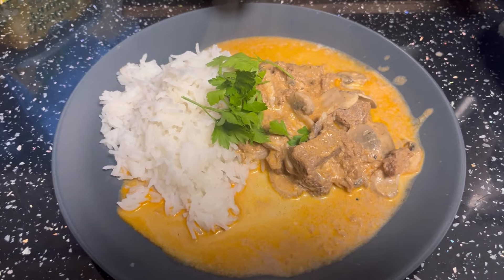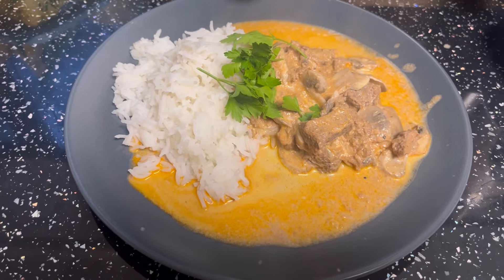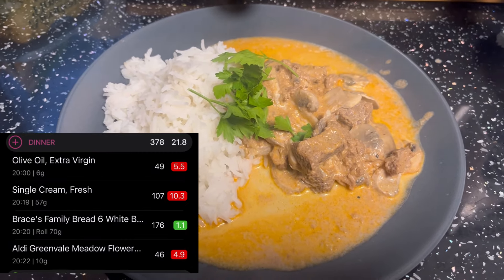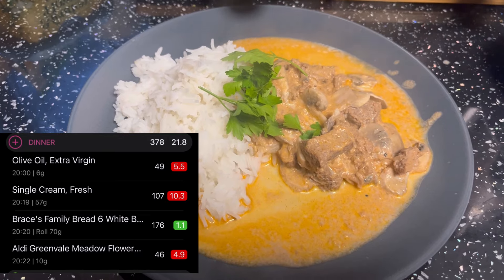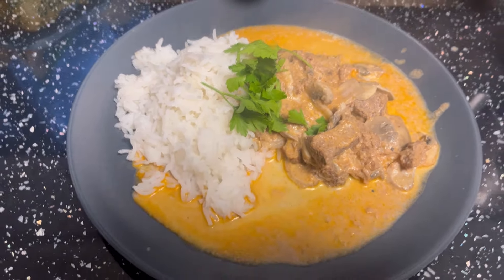This is my dinner tonight - I have done beef stroganoff with rice. I will stick the calories on screen. All I've had to count is some single cream and olive oil - everything else that has gone into the meal is zero count. I also forgot to say I've got a bread roll with some light spread in it to dip in the sauce. That meal was really nice - I'll make that again.